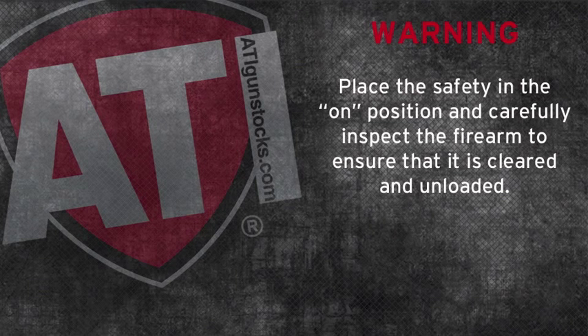Warning: place the safety in the on position and carefully inspect the firearm to ensure that it is cleared and unloaded.